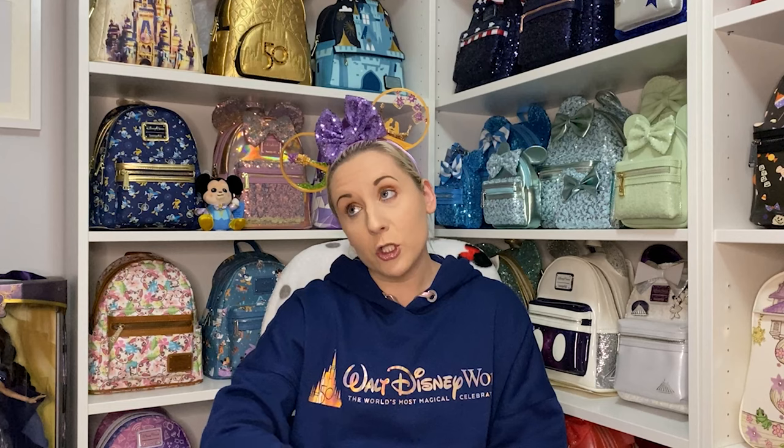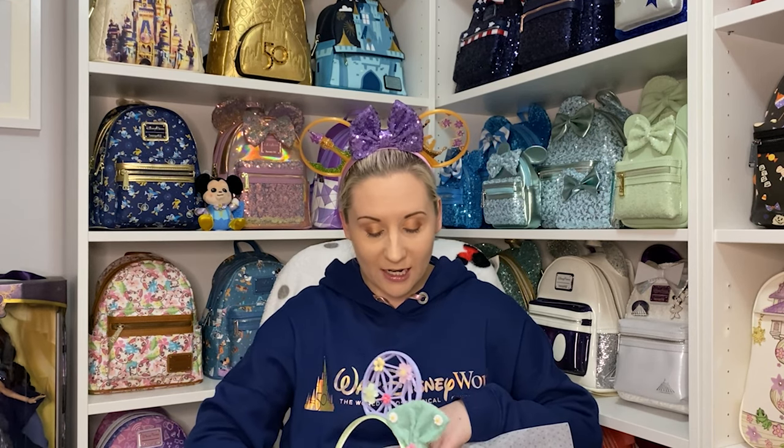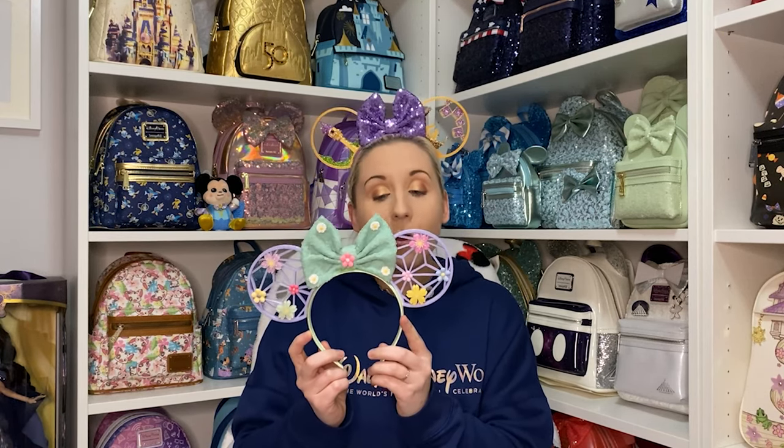The next pair will be specific for our next trip to Walt Disney World, which is coming soon. Gently ripping again — gently, gently. They are even more beautiful in person than in pictures! These are Flower and Garden Festival ears, because we'll be in Epcot whilst the Flower and Garden Festival is taking place — so rude not to have matching ears!